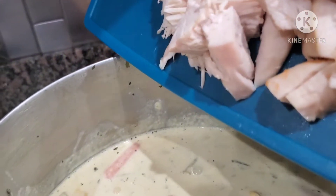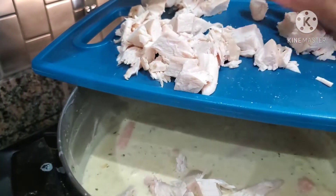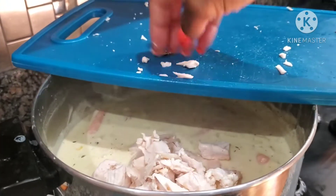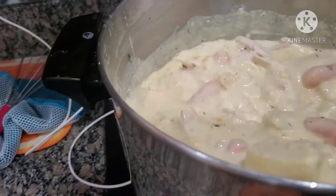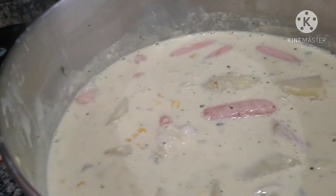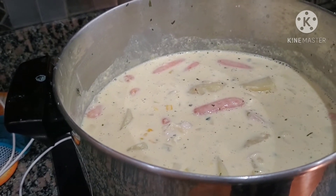Go ahead and dump all of that chicken in there. Stir it on up — it's okay to add the chicken like this because it's rotisserie chicken and it is already seasoned. But if you were not using rotisserie chicken, you would definitely want to put your chicken in when you put your potatoes, carrots, and corn. I'm about to move this off of the heat.